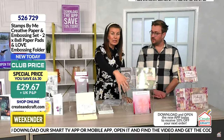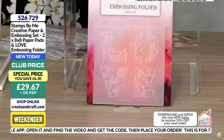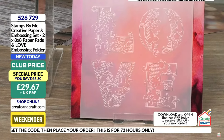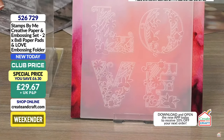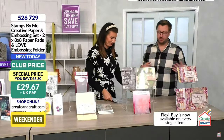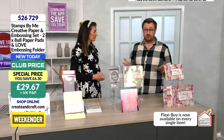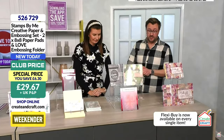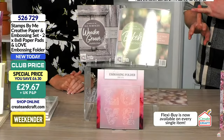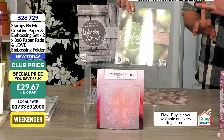You get both paper pads in there, and down by the front you get the six-by-six 'love' embossing folder — it's really unique because it has 'love' in all four corners. You can cut it into four quarters, pick out the elements, and place them wherever you want. Saving £6.30 — it's £29.67. With the club membership and app promo code, it comes down to £26.71.